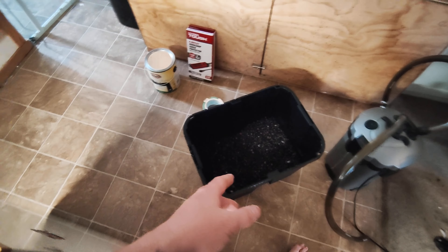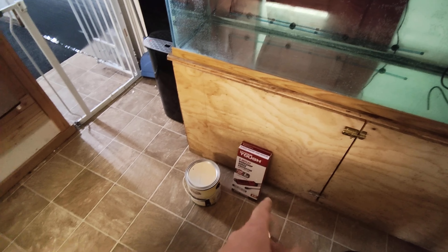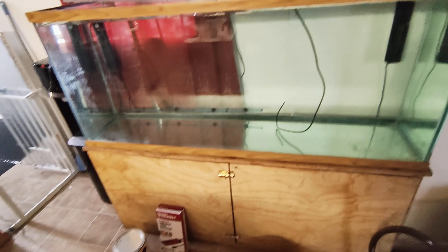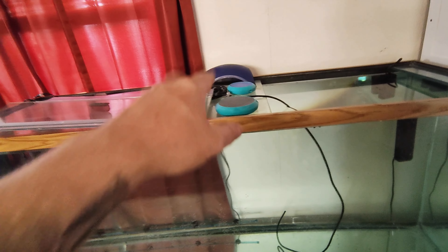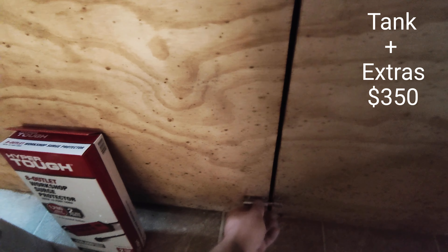I paid under six bucks for the gravel, four bucks for the tape, twenty-one for the extension cord, and eighteen for the paint — and that's not including the tank. All the attachments came with the tank, and I got a whole tote full of extra stuff underneath, plus more in the back.